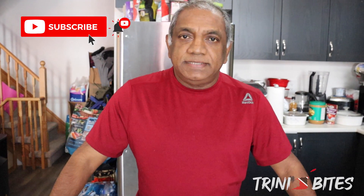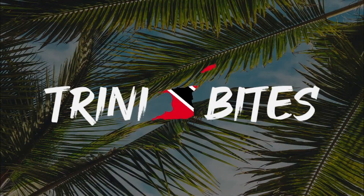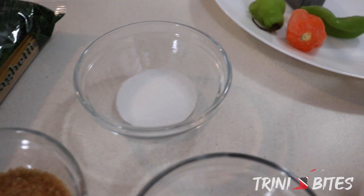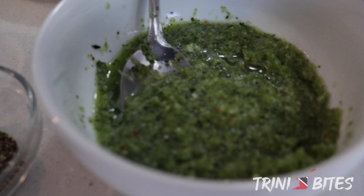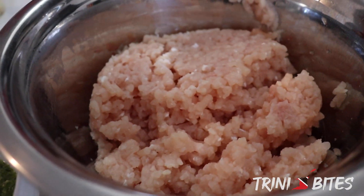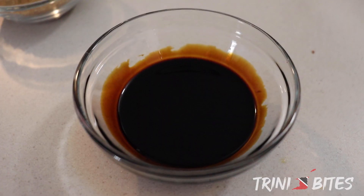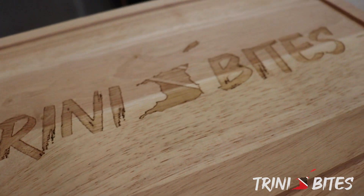Hi, welcome to another episode of 3D Bites. Today I'm going to make spaghetti. I'm going to use my version with a West Indian seasoning.